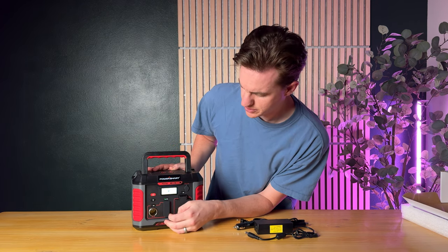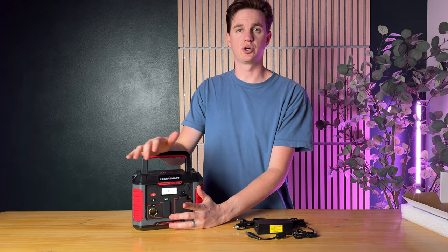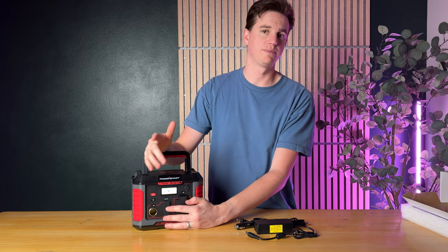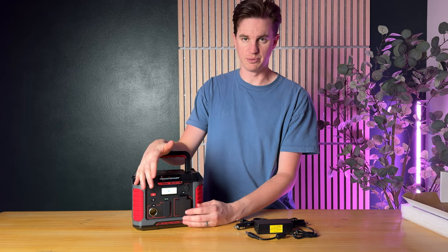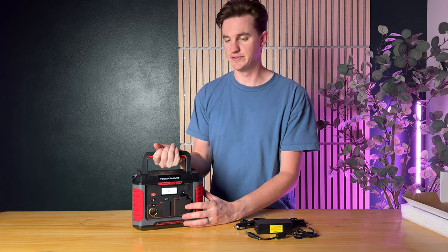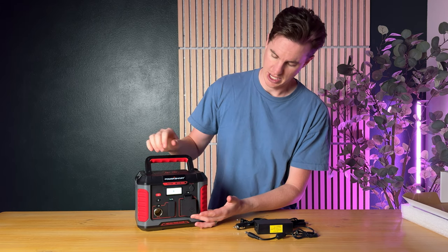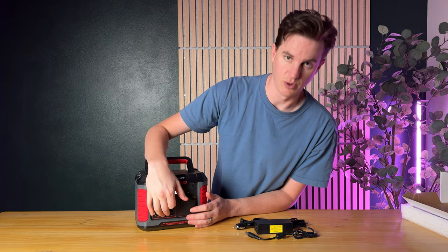It also has a light on the handle on the back. Right here is your DC option, and you also have multiple USBs and a USB-C port, so you could charge your phone with this for up to 39 hours or your computer for up to eight hours — a lot of capacity.